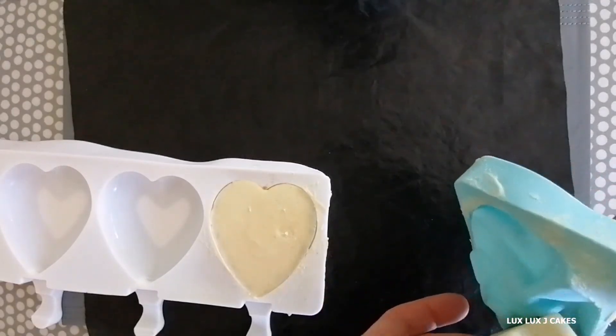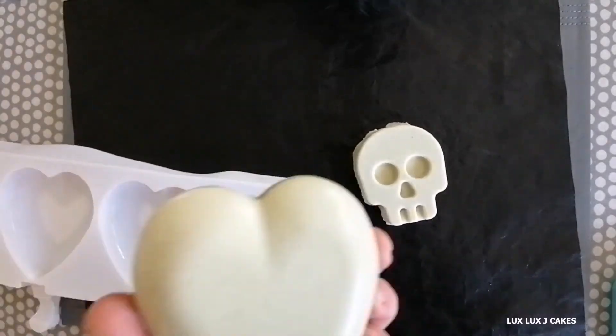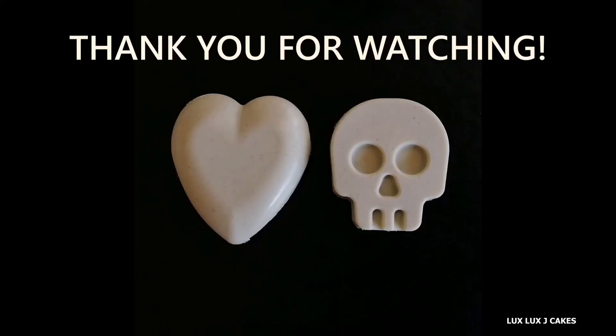You can decorate your cakesicles any way you like. Have fun making your cakesicles! Thank you for watching. Bye!